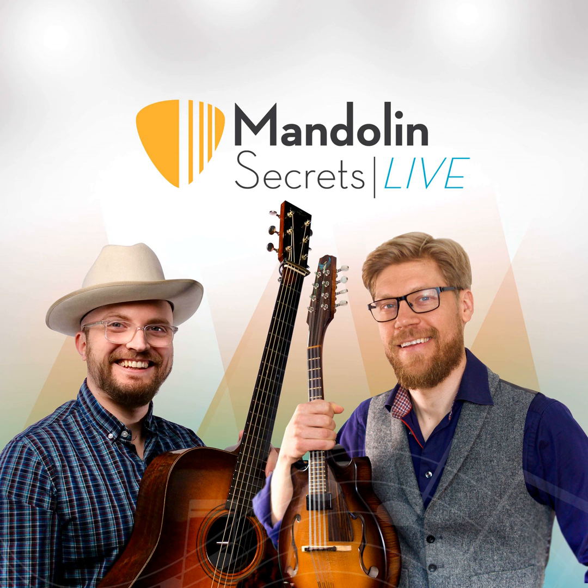Magnus notes that many of his heroes — Jacob Jolliffe, Chris Thiele, Mike Marshall — use tone guards, and he's affected by that. Hayes says that's not a bad thing if masters of the craft use something. He recalls when Chris Thiele started using Wegen picks with holes in them, everyone wanted one thinking they'd sound like Thiele. Magnus says he's still impressed by how the tone guard affects his sound, and Hayes admits he gave it up for reasons other than sound.